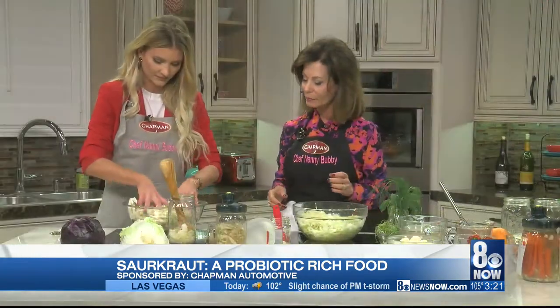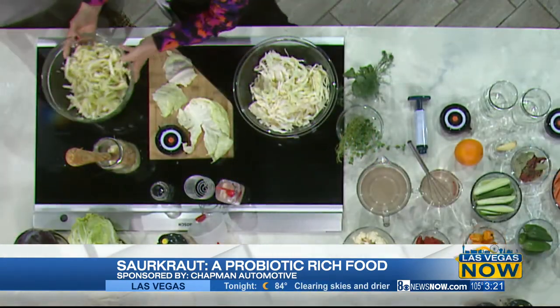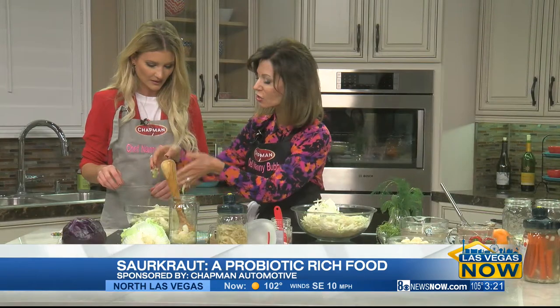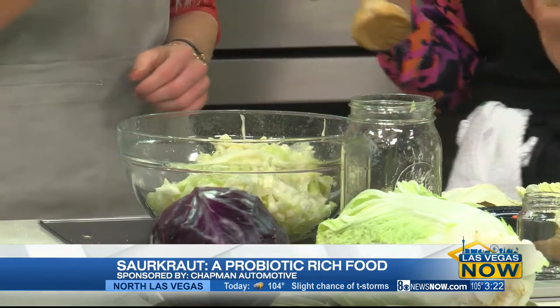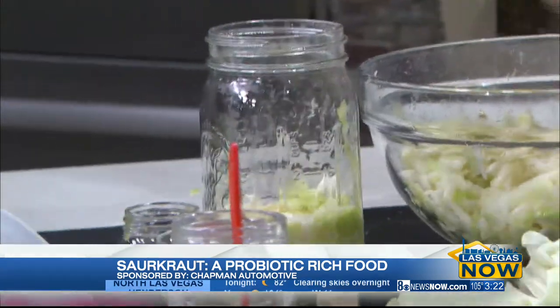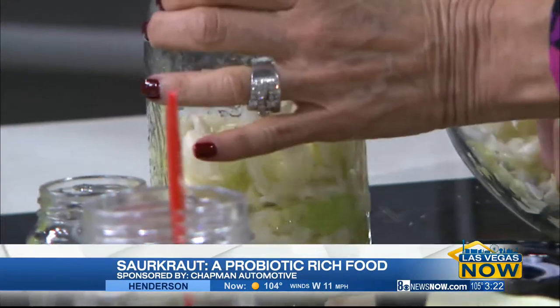So we're going to massage that, and then through the magic of television we'll switch — because I just massaged this about the time that the show started. And look at how limp it is, and how much liquid has come out — from this to that in about 20 minutes. Pound it. Even for me it's fun.